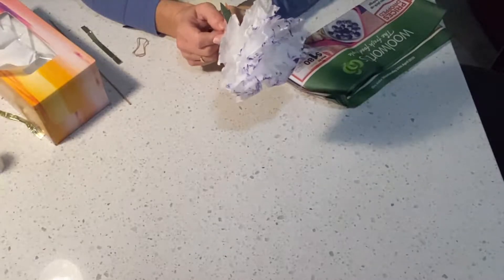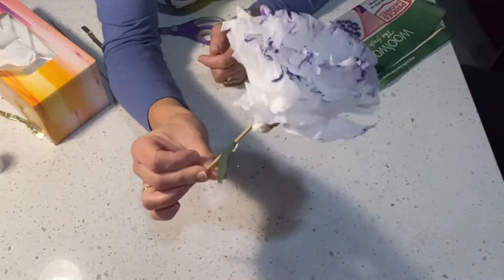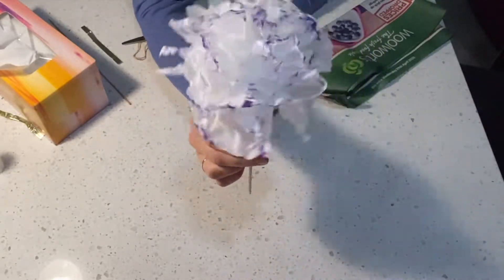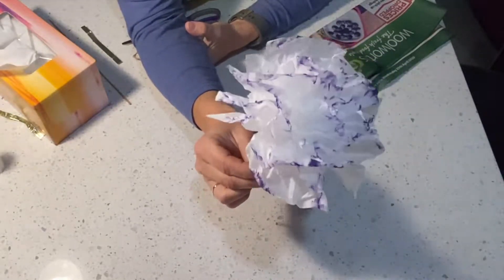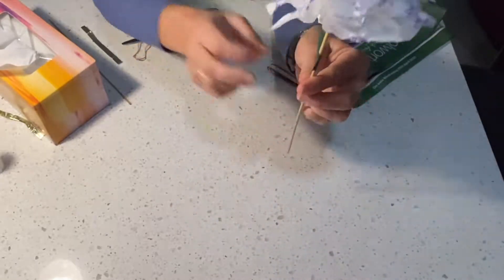Hi friends, today we're going to make a beautiful flower for mum for Mother's Day. Hopefully all the parts of our flower are things that you would have at home already. If you're fortunate you will still have tissues, so you will need at least two tissues to be able to make our flower.